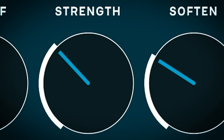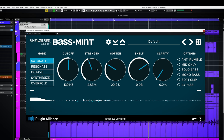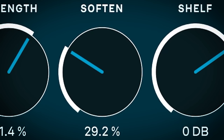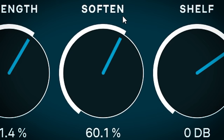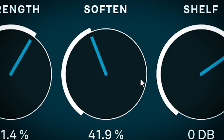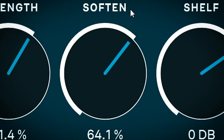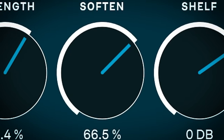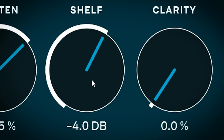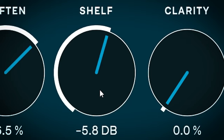Strength sets how much of the boost is mixed in. Soften uses another low pass filter to smoothen the edges of the bass signal. With saturate, you'll notice the low end gets less boomy and is more focused to the sub-lows. Shelf is a low shelf cut or boost which uses about the same frequency as what you have set with the cutoff dial, and can be used to fine tune the low end enhancement even more.